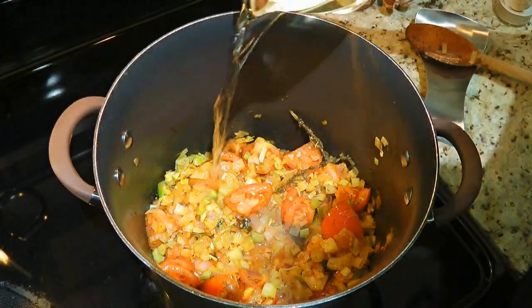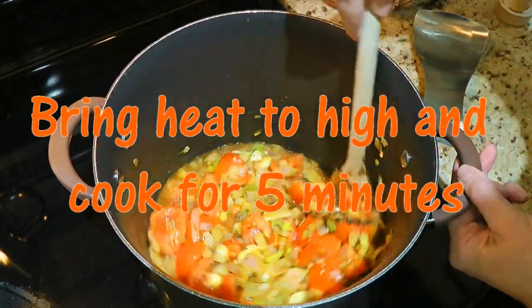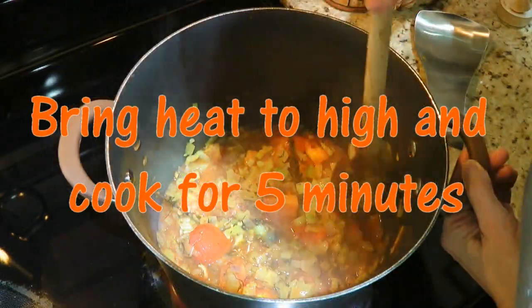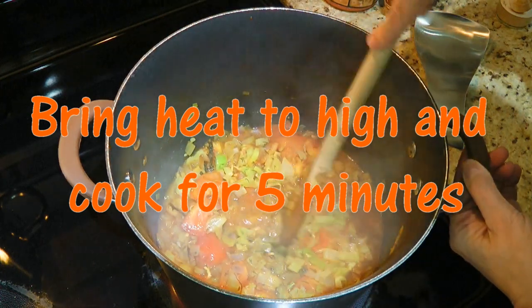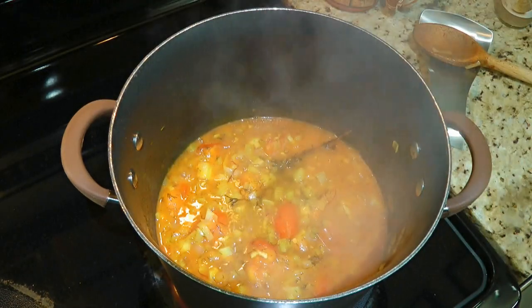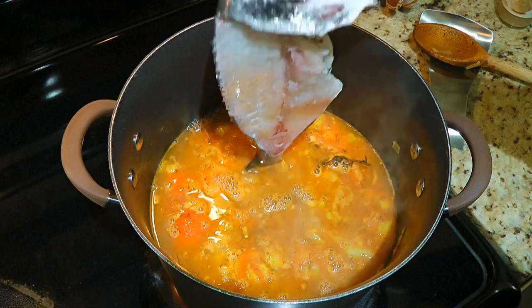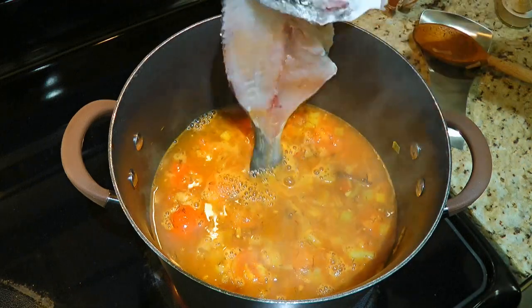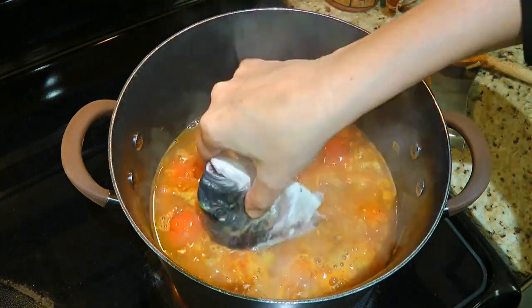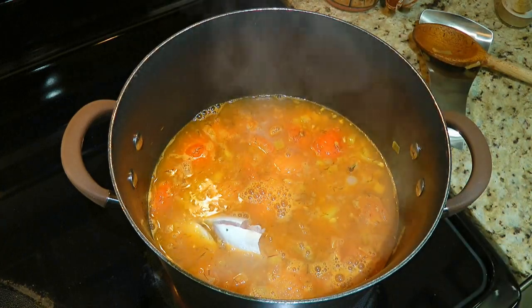Next, we'll add white wine, stir again, turn the heat to high and cook for 5 minutes stirring occasionally. After the wine is cooked off, we'll add about 6 cups of boiling water. Then we'll add the fish carcass. Now if you have fish heads or shrimp shells, add them as well — this is what gives such a great flavor to the broth.